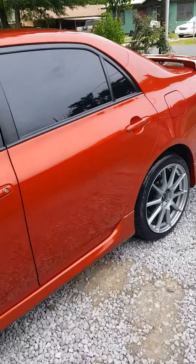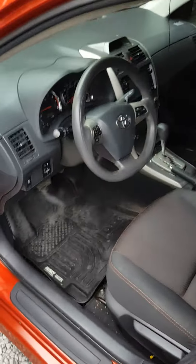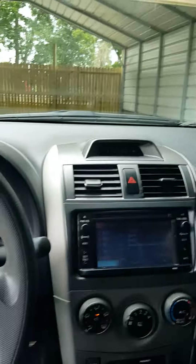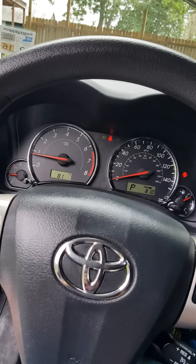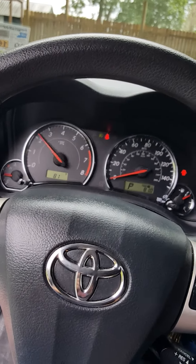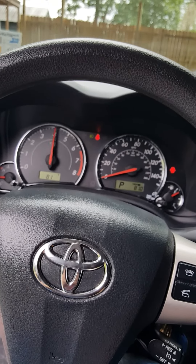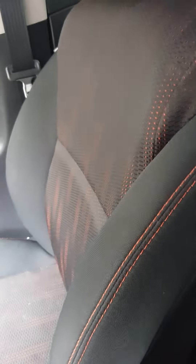This color is actually called Hot Lava. I didn't get a chance to clean the inside of the car — it was supposed to rain today, so I just wiped the outside down and can give you a little sound on how the intake sounds from inside. In this car the seats are done in orange, stitched in orange.